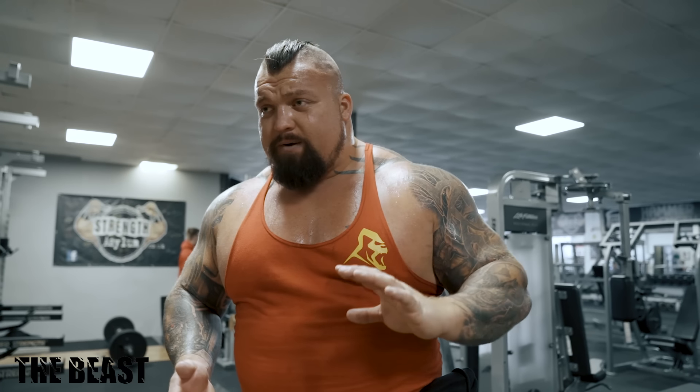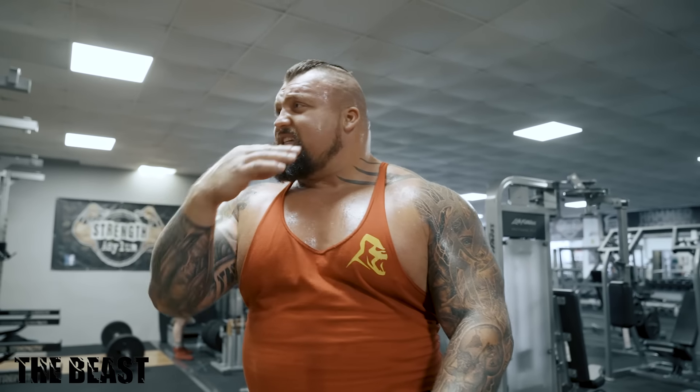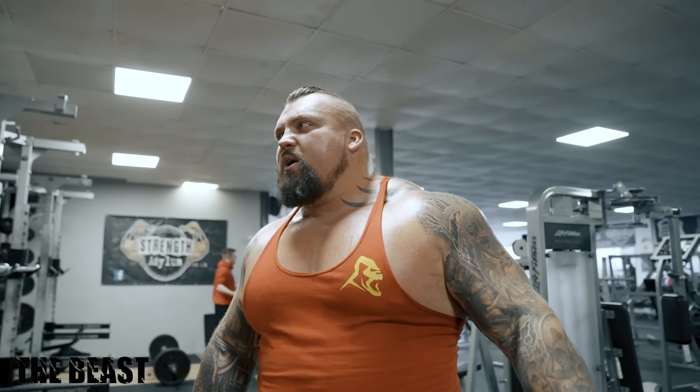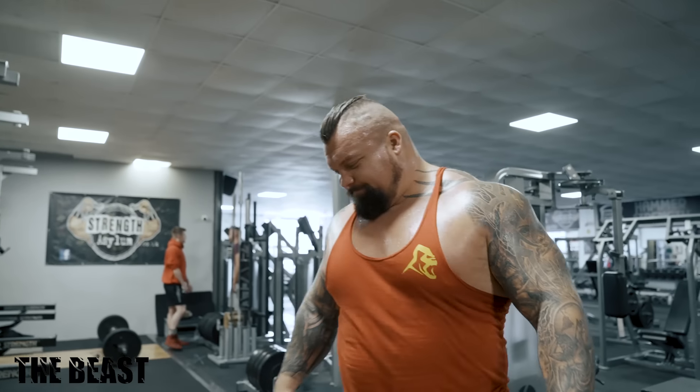That's the perfect deadlift technique. I'm going to warm up to a tough set of five or six reps. I haven't deadlifted properly for nearly a month, so I'm taking it steady today and doing what feels good. I'll be lucky if I hit 260 kilos for five or six reps. I'll pull the 500 kilo when needed, but right now it's about keeping the function there and staying moderately strong for the TV shows.